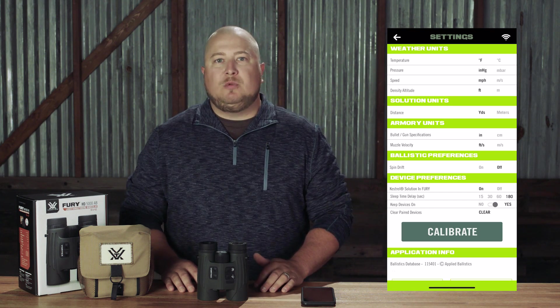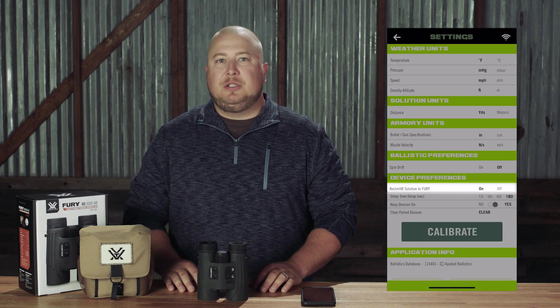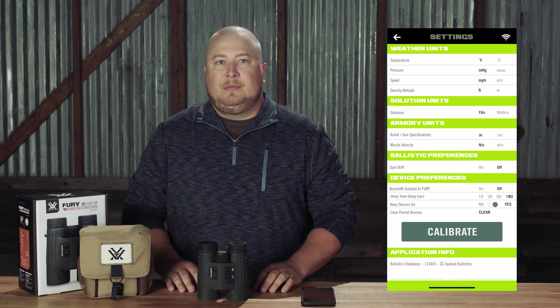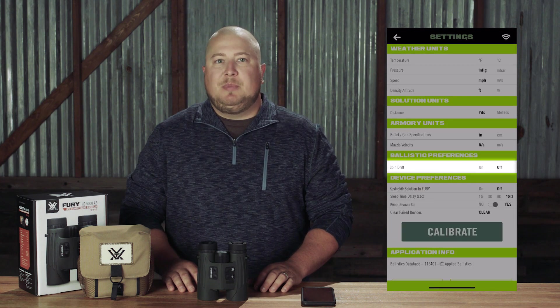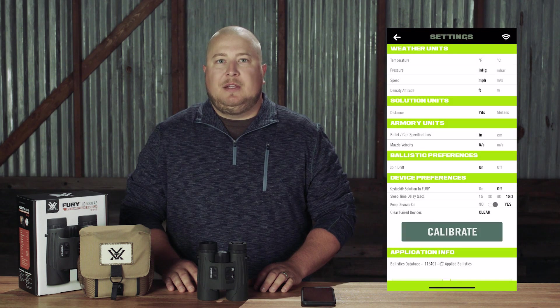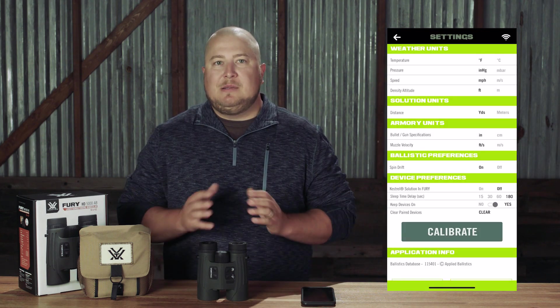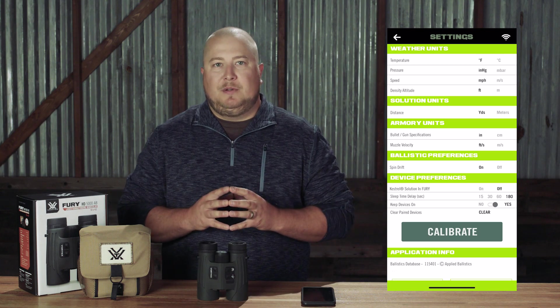For the time being, we also recommend that you set Kestrel Solution in Fury to Off — we will come back to this setting later. Finally, ensure Spin Drift is set to On. All of the other settings can be turned to your preference. Once you have your settings in place, it is time to calibrate your Fury AB.